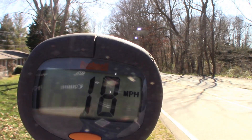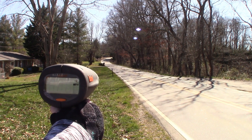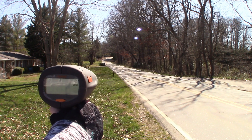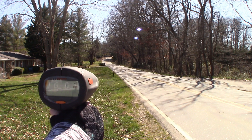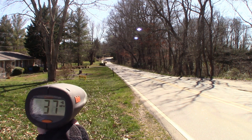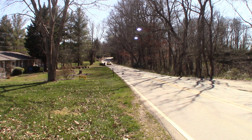18 miles an hour on the grass with the NiMH. Here we go with the Traxxas Slash XL5 with the 2S LiPo — 38 miles an hour.